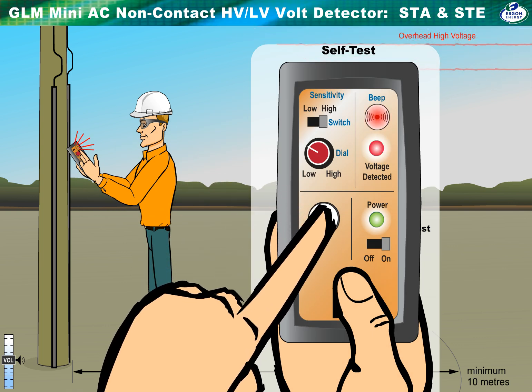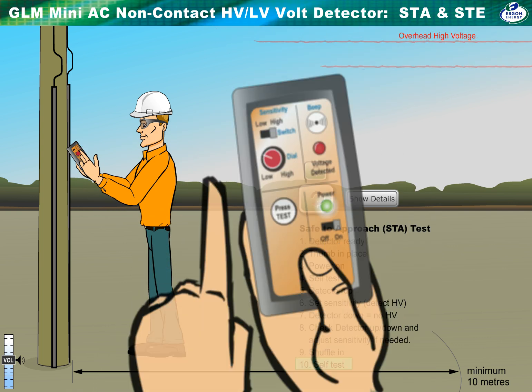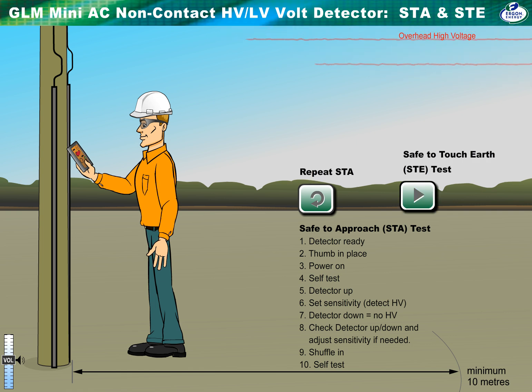Repeat the self-test after every test. Press the button. If it's working correctly, you'll hear the sensor sound and see the red LED flashing.